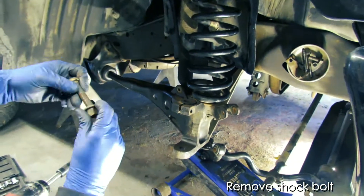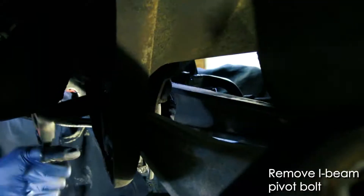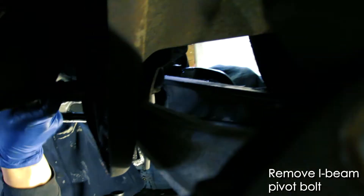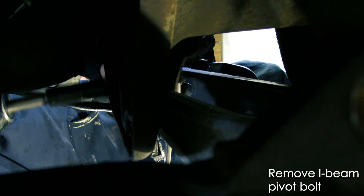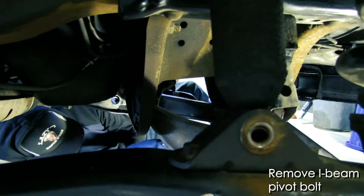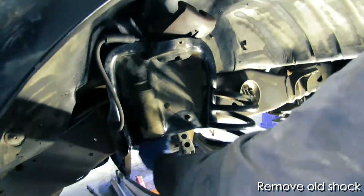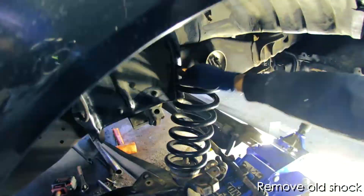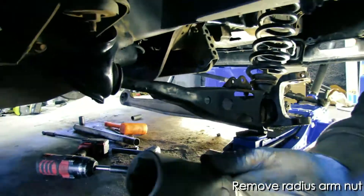Go ahead and remove the lower bolt for the shock — we had just forgotten to remove that bolt earlier. So we're going to want to remove the pivot bolt at the I-beam under the truck. This bolt in particular gave us a hard time because this truck is 25 years old, so there's all kinds of grime and dirt that builds up. But if you remove that, it'll give you leverage to move the entire I-beam arm assembly.